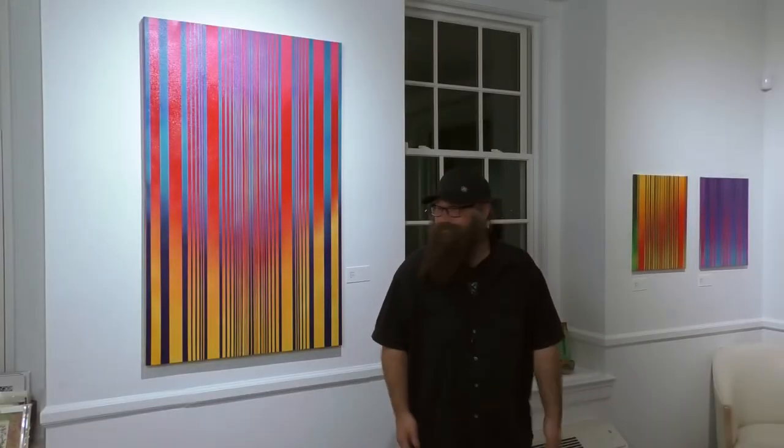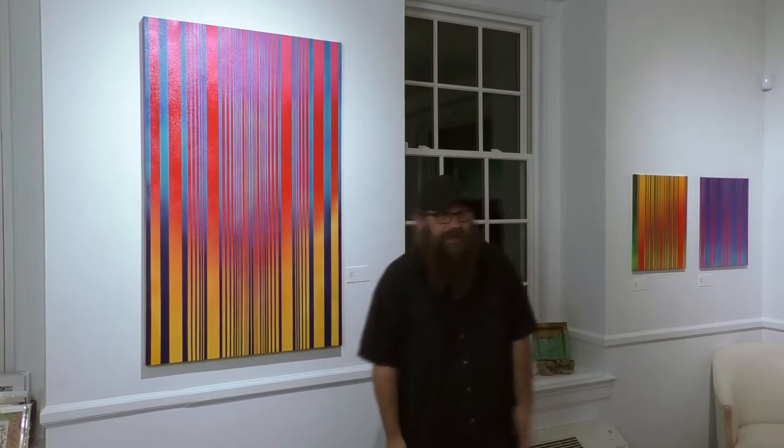My name's Tim and this is my artwork. I started a couple years ago with my only goal to just learn how to use color and have fun.